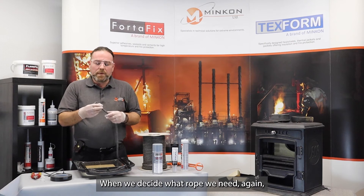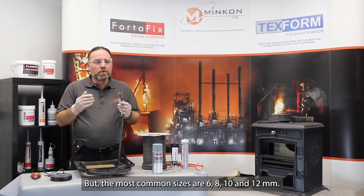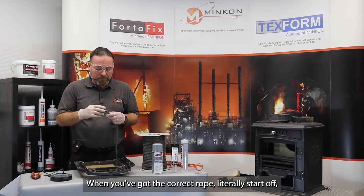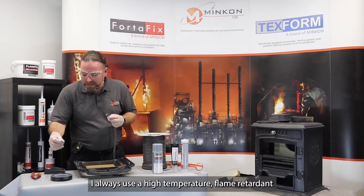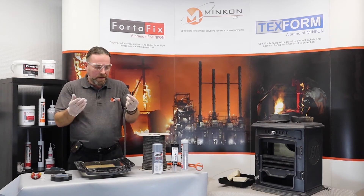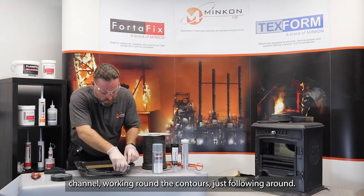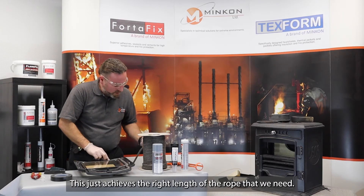When we decide what rope we need, you'll know from the old rope that you've taken off. The most common sizes are 6, 8, 10 and 12 millimetre. When you've got the correct rope, I always use a high temperature flame retardant fiberglass seal tape — literally tape the end. This keeps all of the fibres in and gives a nice surface to work with. Once we've got the rope, literally start to lay it in the inner channel, working around the contours. This achieves the right length of rope that we need.